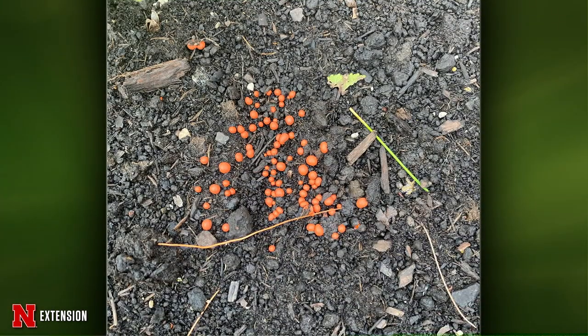From Papillion: a viewer found these in her raised bed — what are these? This is wolf's milk slime, Lycogala epidendrum — another type of slime mold. Not a true fungus, but it is feeding on some woody material down there and not causing any problems.